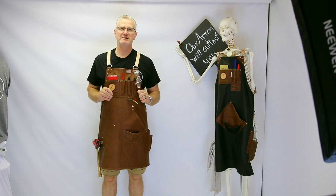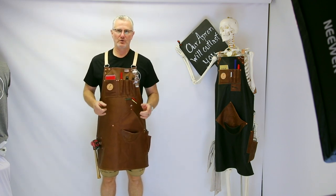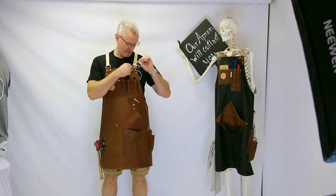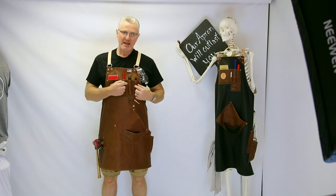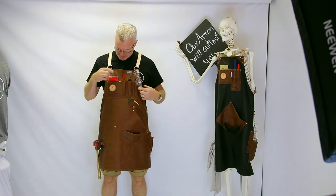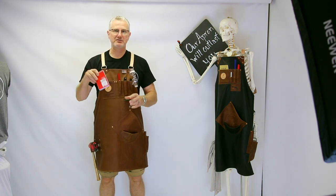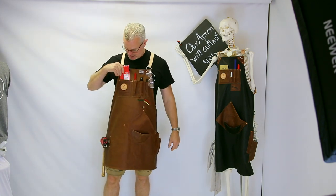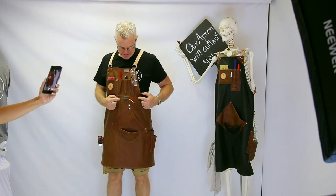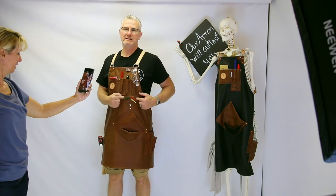Something unique about Tim's apron is he does a little bit of metalwork and a little bit of woodworking. Starting with the upper pockets: he added an additional ring for his safety glasses, and he has some thick fat Sharpie markers, carpenter pencils, and a scratch pad for taking notes around the shop.